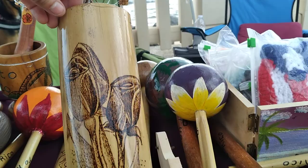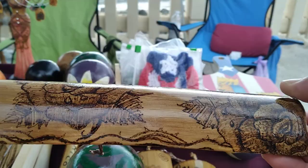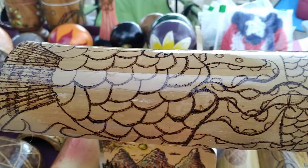This is also wood burned — tulips that Ramon does, wood burned. He made wood burned art on this bamboo. You can see all the details of roses on this wood burned bamboo, and also some sea creatures on the bamboo.